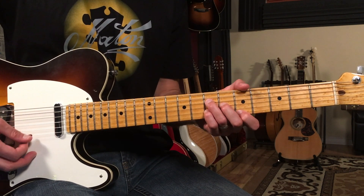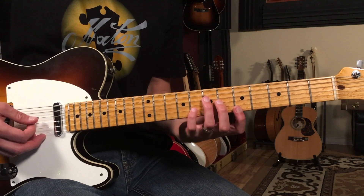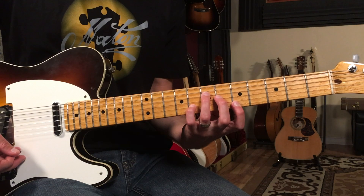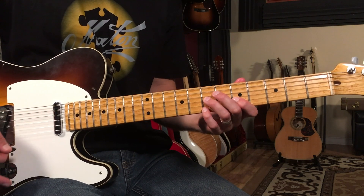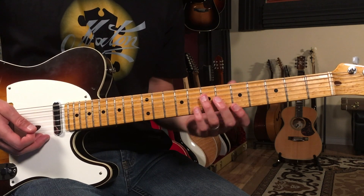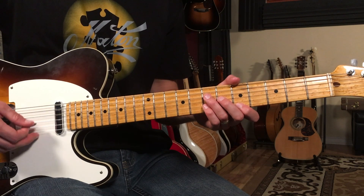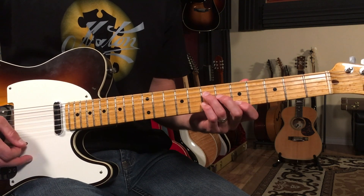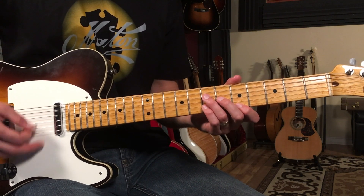Then we're going to go back to A6 and then to A7, which is where we just bring our pinky out to the eighth fret. Now the rhythm I'm doing has sort of this up-tempo swinging feel: one two three and four and, one two three four. I'm going to use all downstrokes — that's the groove. So in context: one two three four.